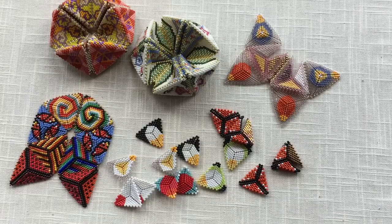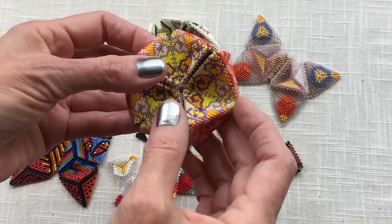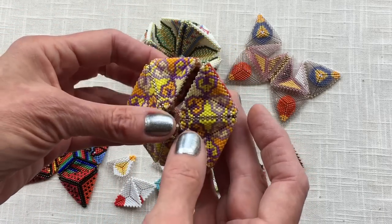Hi, this is Kate McKinnon with Contemporary Geometric Beadwork, and I just want to quickly show you what the difference is between a kaleidocycle, which is made of 24 flat peyote triangles.